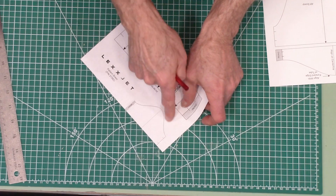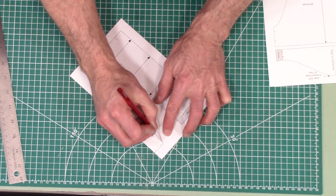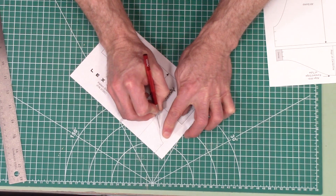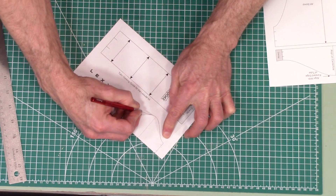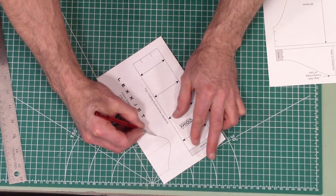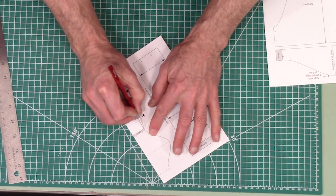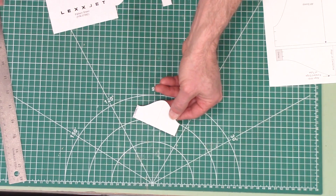Now this edge right here we're going to have to freehand, so just take your time and work slow. Okay, so that's the pattern sheet cut out.